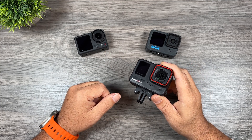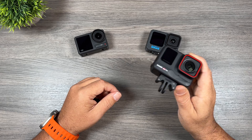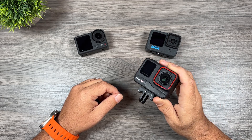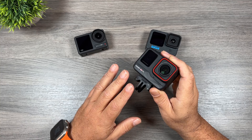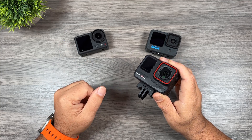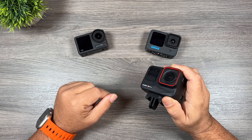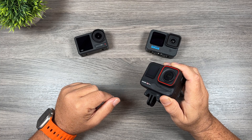So let's go ahead and take a look at some comparison footage. I'm going to do the Hero 12 Black first — we're going to do a side by side of the Ace and the Hero 12, and then afterwards I'll do a side by side of the Ace and the Action 4. Just to let you know, none of this footage has been edited in any way — it's straight raw right off the camera.